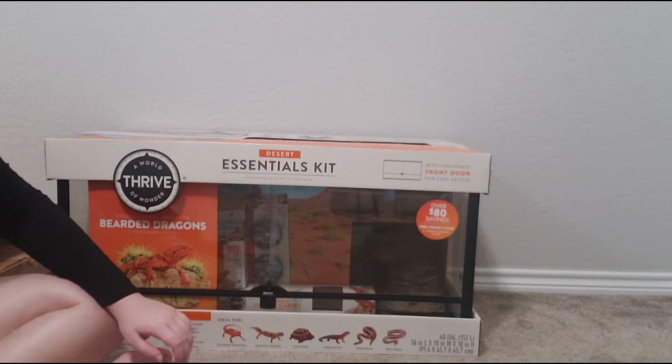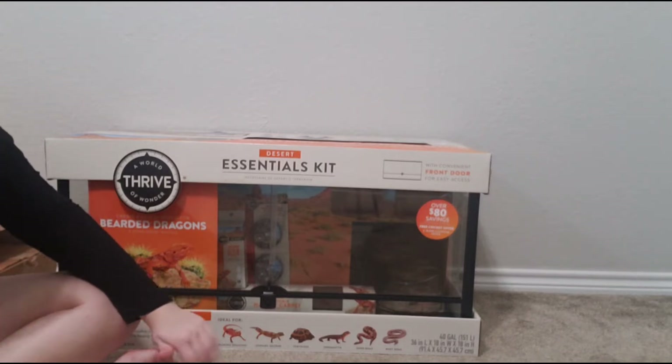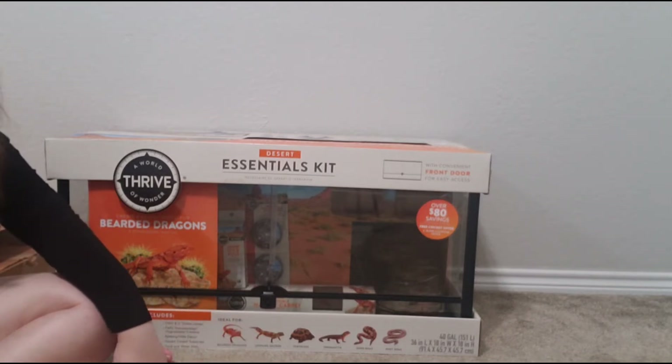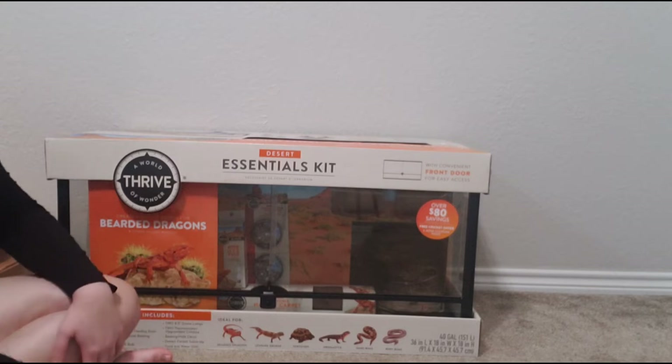Tortoise — not necessarily, because glass for tortoises I've heard can be confusing. I don't actually know too much about uromastyx, so don't take my word on this, but I feel like this would be a little small for a euro. And then sand boas and rosy boas I feel like could work in here.